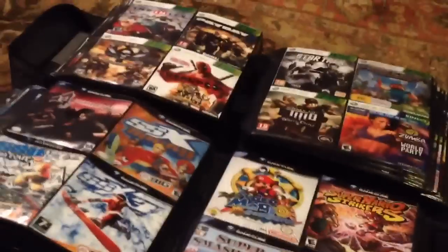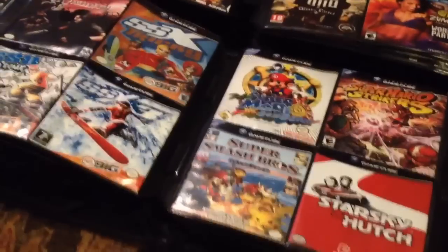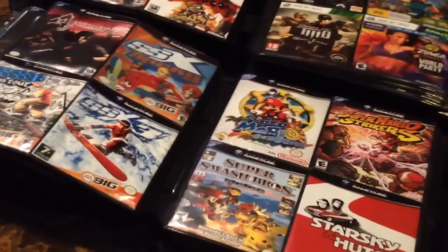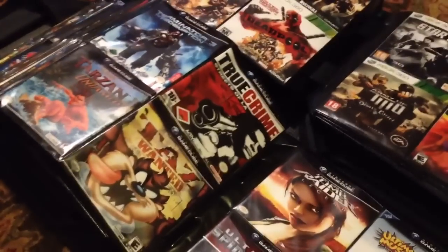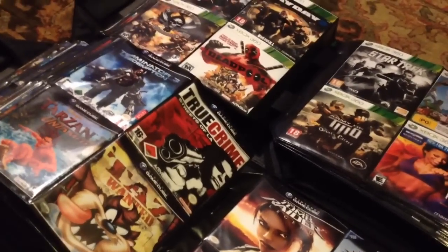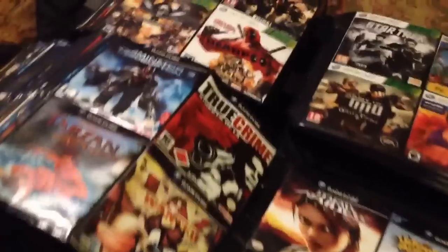Currently, I have all my PlayStation binders done, all my 360 binders, and my GameCube binder. They're all done with covers. I'm currently in the process of doing the 3DOs, the Sega CD, the Neo Geo CD, Turbo Dual Jaguar CD, Sega Saturn, Dreamcast, and actually PlayStation 2. I think that's everything I'm missing.